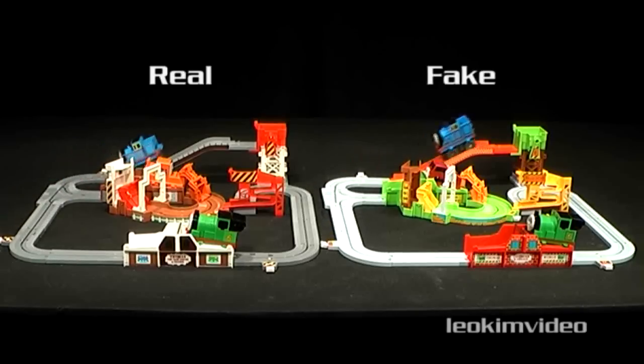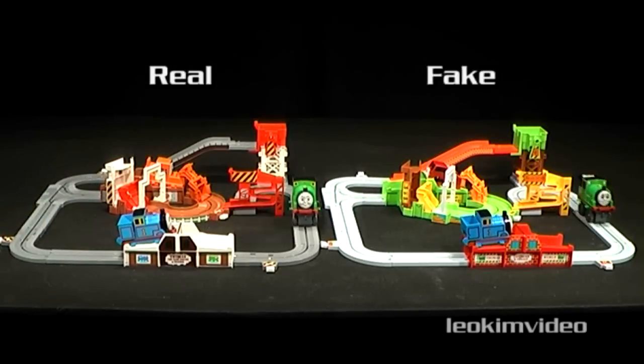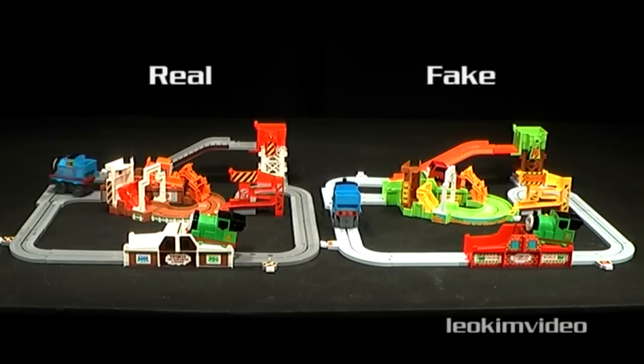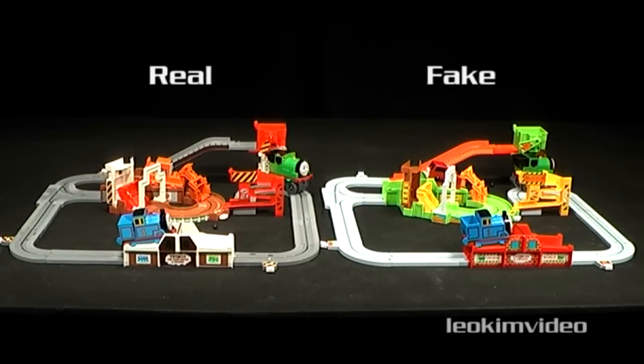Let's study a real Tomy set against the knockoff. Initially I didn't notice any real difference in performance, but after a closer inspection and some more playtime, the nasty dark side started to be seen in the knockoff toy.